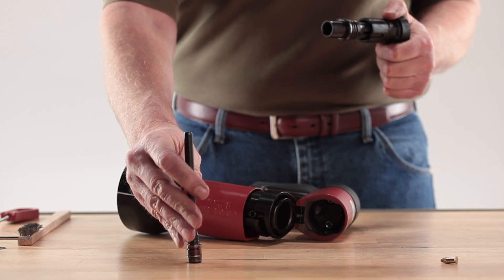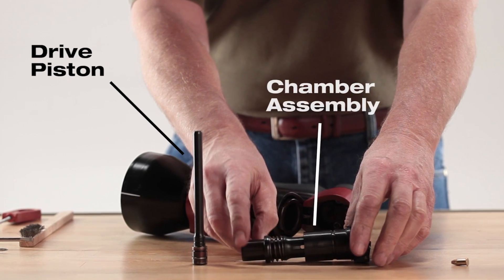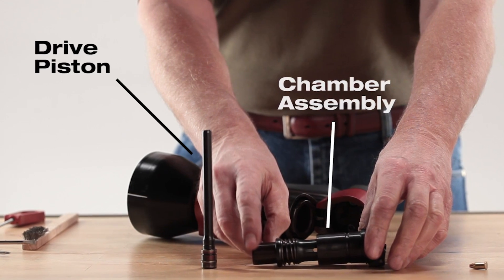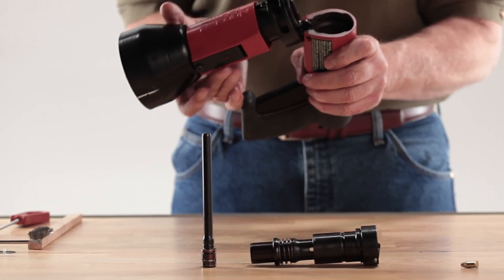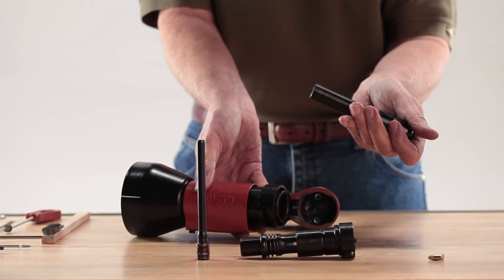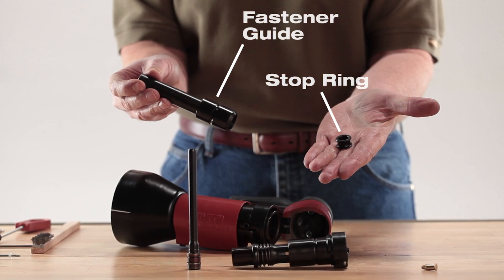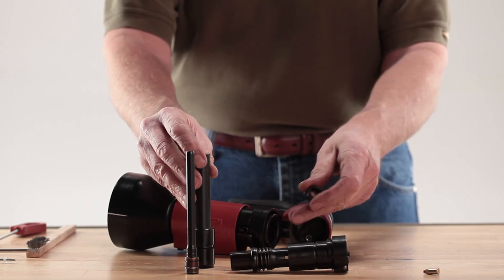Remove the piston from the guide sleeve and chamber assembly and set these parts aside. Grab the front of the tool and tilt it. The fastener guide and stop ring should slide out of the tool into your hand. Set these parts aside as well.